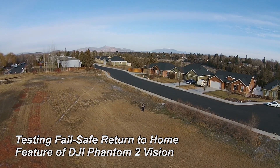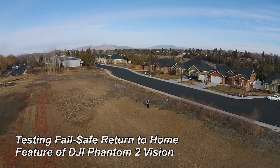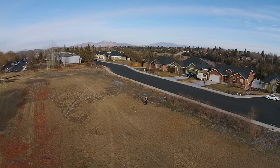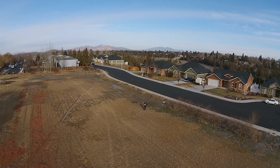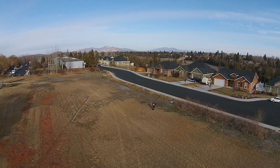Hi, this is John Seeger. I own a DJI Phantom 2 Vision, and after about 20 flights or so, I decided to test the fail-safe. So I went to the field across the street, and I took it up to just about 40 feet. Turned off the controller, and watched what happened.